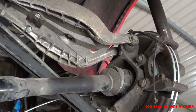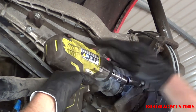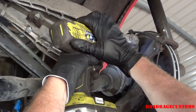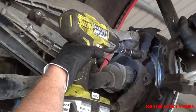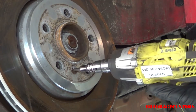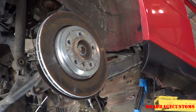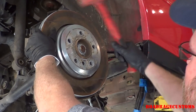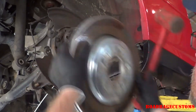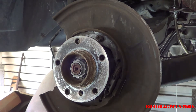Now the caliper brackets can come off. One more bolt left holding on the rotor. A little bit of persuasion from a dead blow hammer. Now the e-brake shoes can come off. Since I cut the e-brake cables, these parking brake shoes are just dead weight. I'm going to get them out of the way.